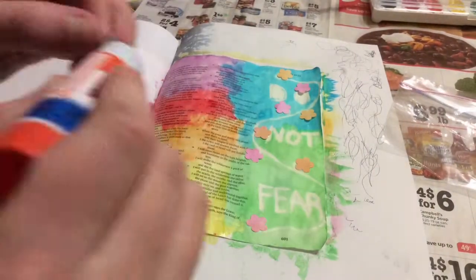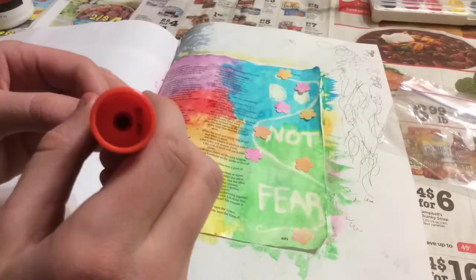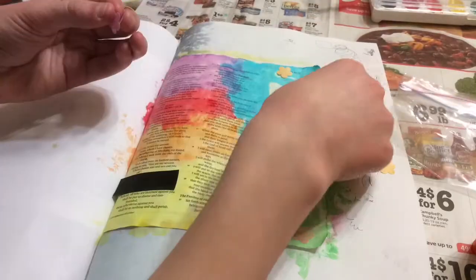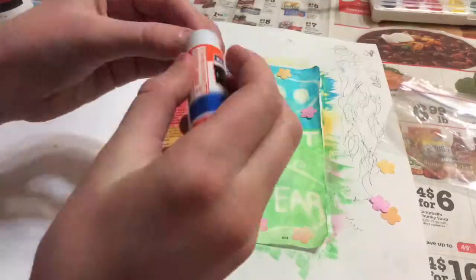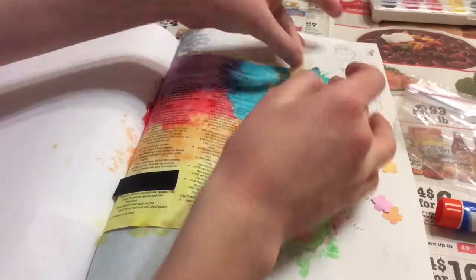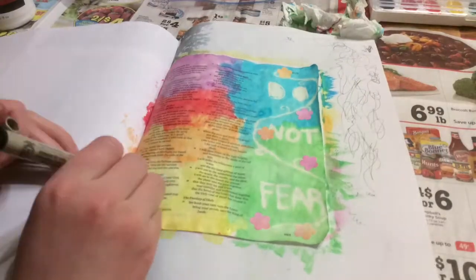With these little flowers, I had some leftover paper where I had tested out my Spiced Marmalade and Picked Raspberry distress inks. I went ahead and used a flower punch to cut out some flowers from that paper because I don't want to waste anything. I'm just gluing these little flowers onto my white vine here as a little extra decoration to add more to my Bible page.